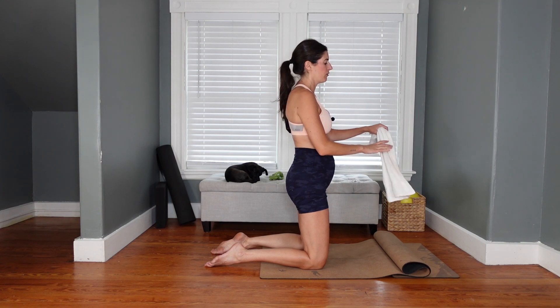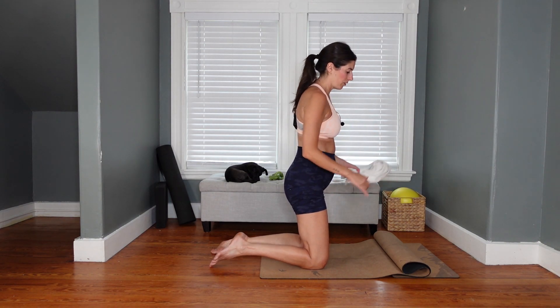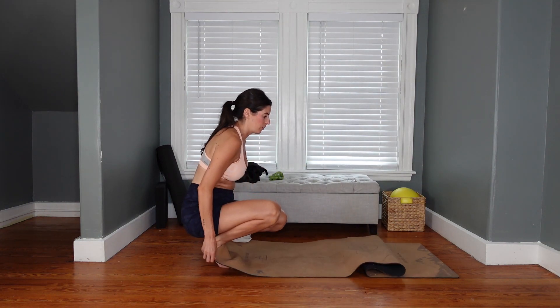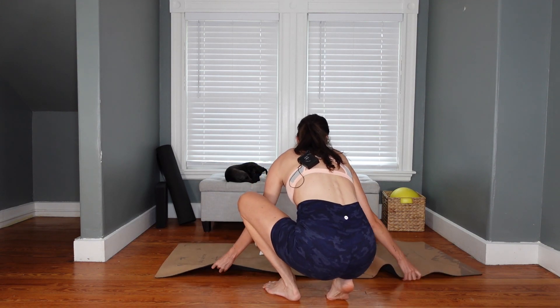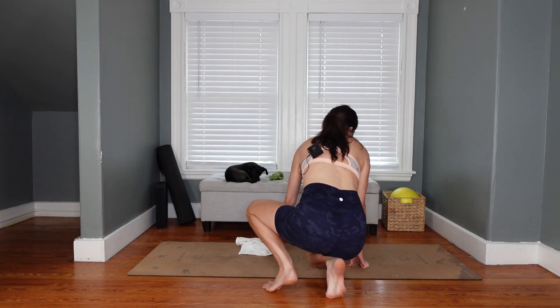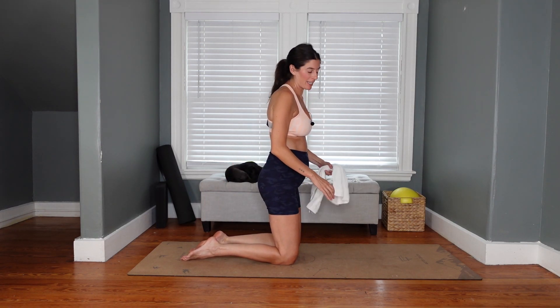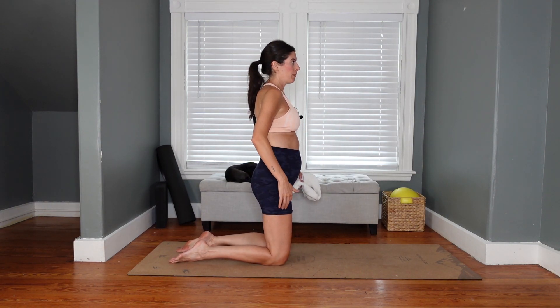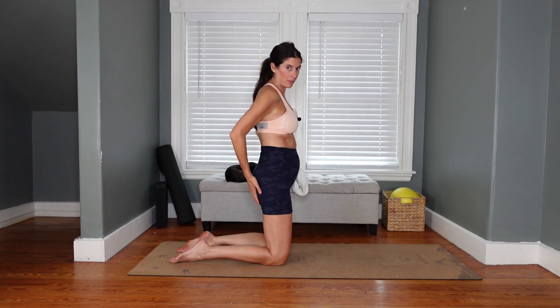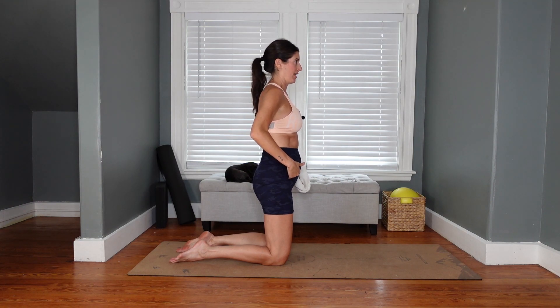Bring the towel in front of you — we're still gripping it in our hands but it's going to be in front of us with palms facing down. We're going to come into some lower body work. If your mat is folded all funky, straighten that out. If you want more padding for the knees, fold the mat over or put a blanket under them. We're going to do some kneeling work into some lunge work. Make sure you are open through the front of your hips, engaged through your glutes, and shoulders are stacked over the hips.